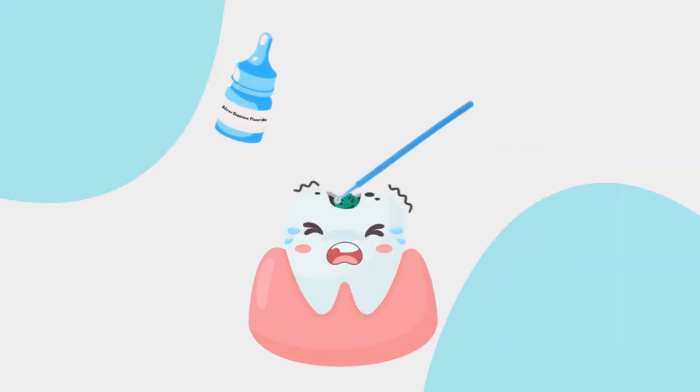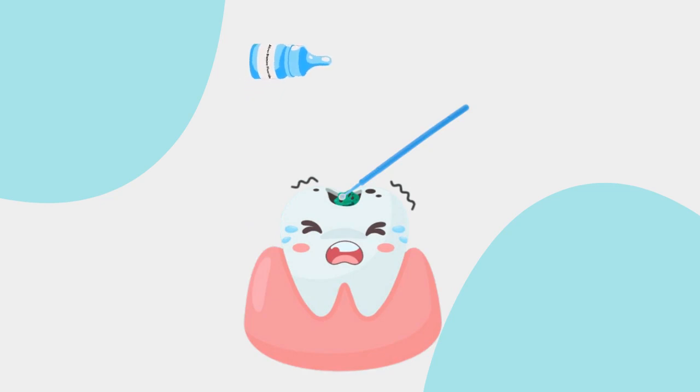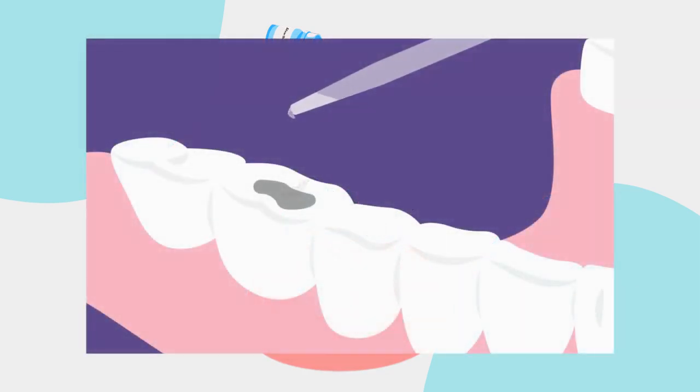Silver diamine fluoride is directly applied to the affected tooth. It stops decay as soon as it dries. It is quick and pain-free and does not affect healthy tooth surfaces. It will not discolor teeth next to the tooth with decay.